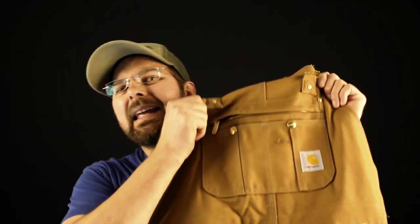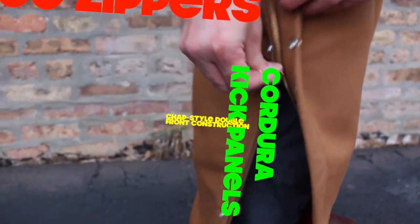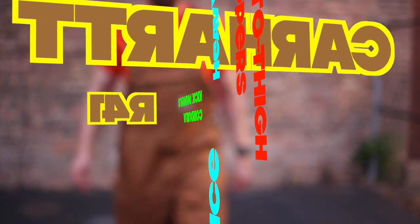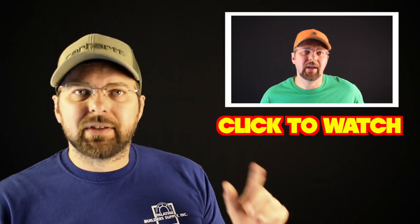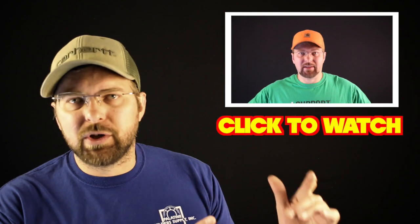Today on the BootGuy we're talking about the Carhartt R41 insulated bib overall with a zipper to the hip. If you're watching this video and want to know how to buy a pair of bib overalls, check out my guide to fitting Carhartt bibs video, where I talk about measuring yourself and how to get the bib to be a proper fit for you.